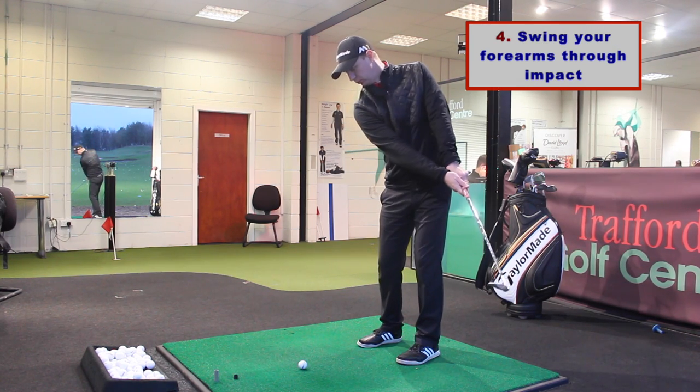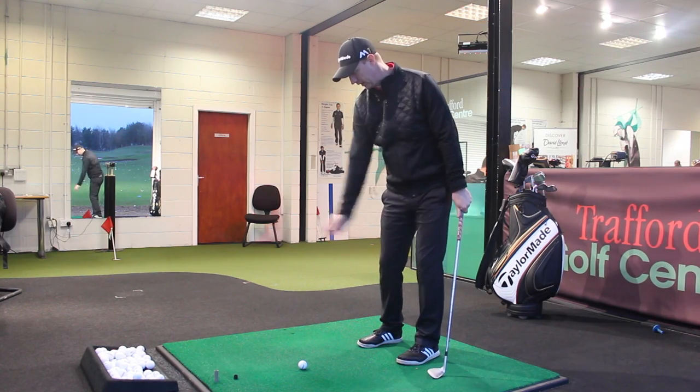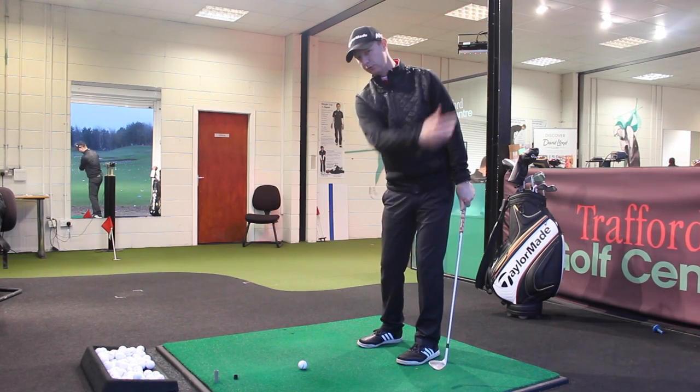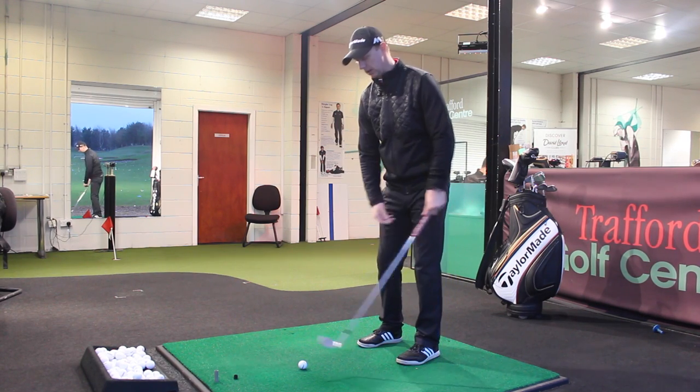Step four is going to be making sure that I swing my forearms all the way through, almost as if I was going to throw a ball underarm. So my trail arm needs to be acting like I would be throwing underarm towards the lead side as we go through.